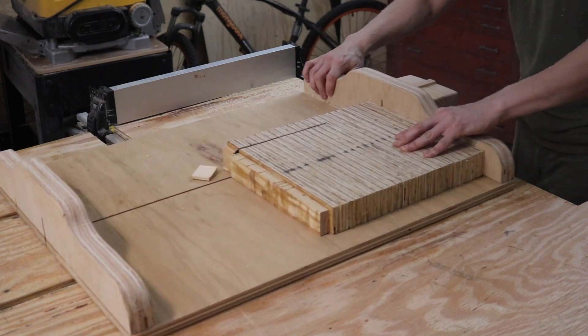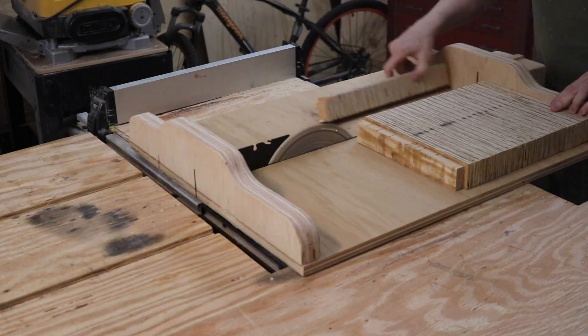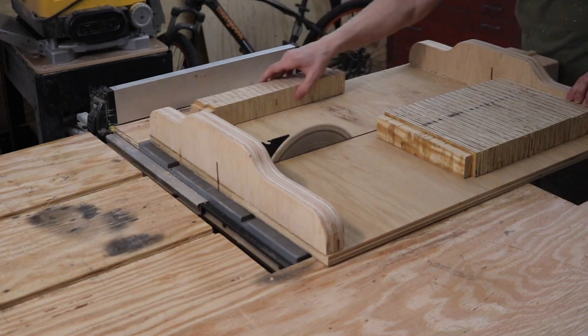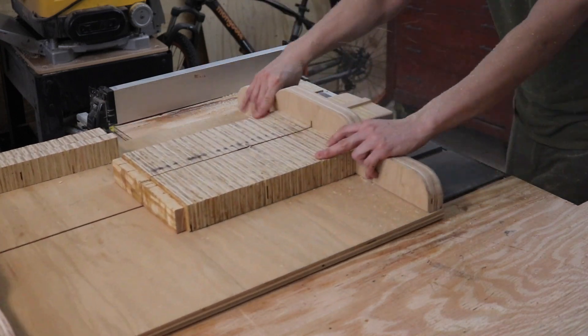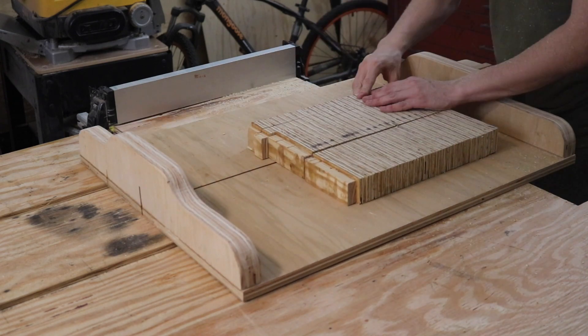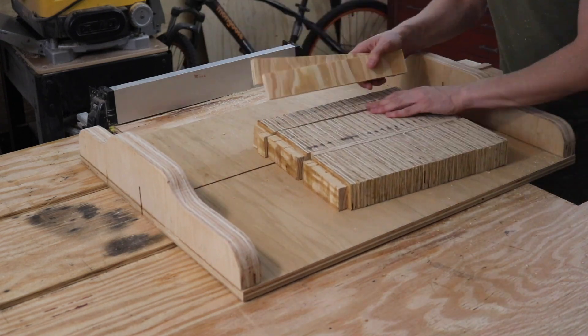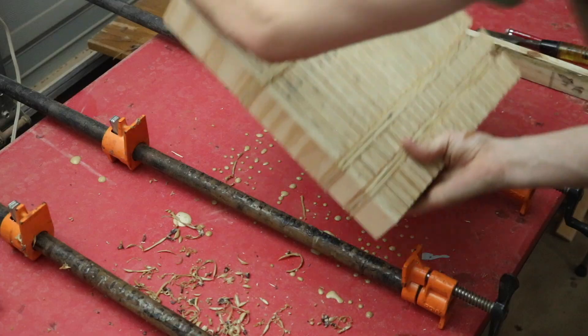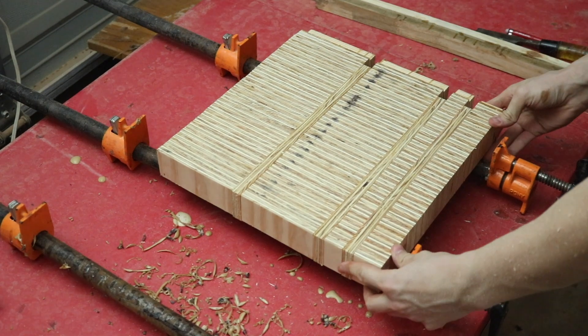After we have a fresh edge, we're going to put a little bit of a design in here. I decided to go with three randomly spaced cuts, and in between each of these cuts I'm going to put another piece of plywood. This acts as a break in the design, really adding to the overall aesthetic of the piece and bringing out the beauty of plywood — something you always want when working with plywood cutting boards.